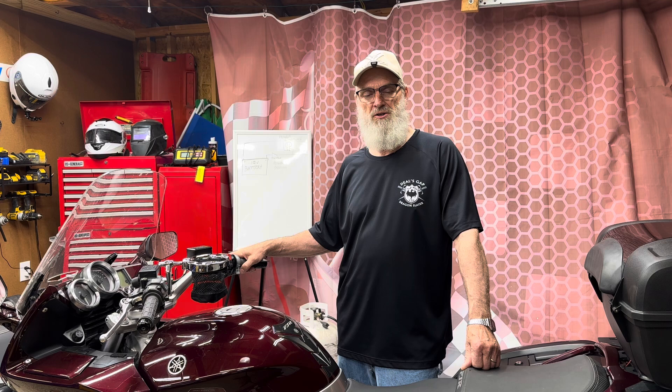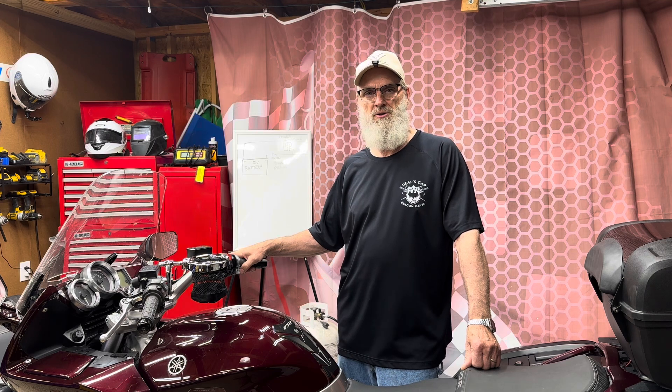Hello everybody, welcome back to Herbie's Garage. Today we're working on my 2007 Yamaha FJR 1300 and we're going to be doing an oil and filter change, and I'm going to change the final drive oil. It's always something that needs to be done and this is a good maintenance item to take care of. So let's go ahead and get started right away.